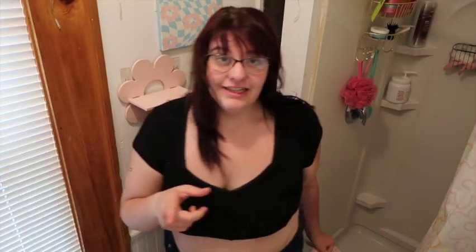For my body wash I use this one — pretty sure it's a Korean product, smells like strawberry. I got it from TJ Maxx and I have the lotion as well.